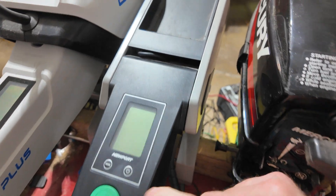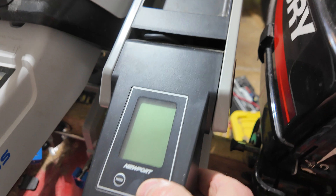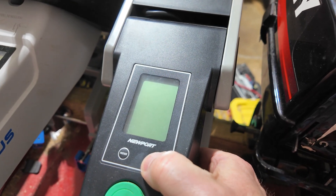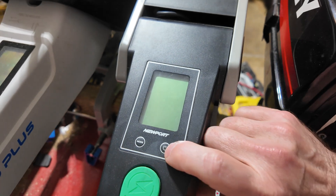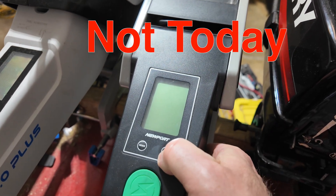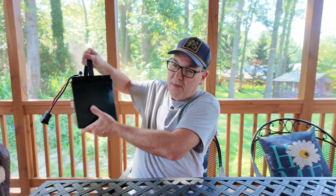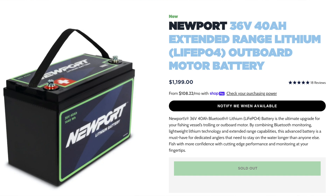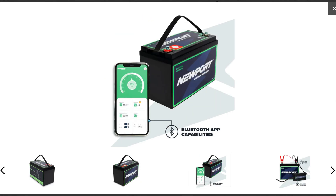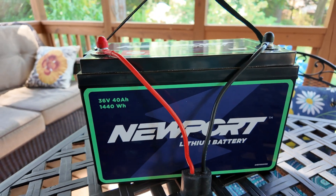Put in the thing here, got the battery all hooked up, and press the power button. Nothing. Nope, not coming on. This $1,200 36-volt 40 amp hour lithium iron phosphate battery is completely dead. Completely useless. I can't do anything with it.